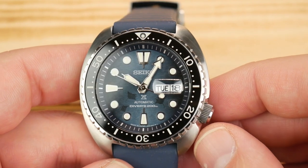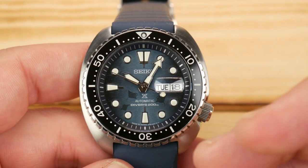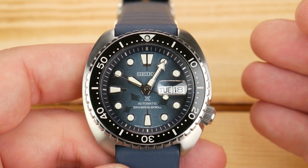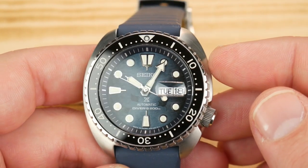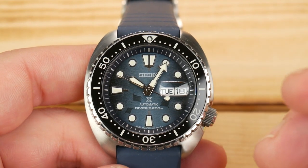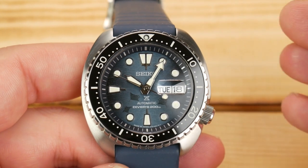I was a huge fan of the SRP-E39 when it was released. I really loved the dial. This essentially is the exact same watch. They've just toned the blue back a little bit and made it more of a gray-blue instead of how vivid and sporty it was before. And I really love this combo.